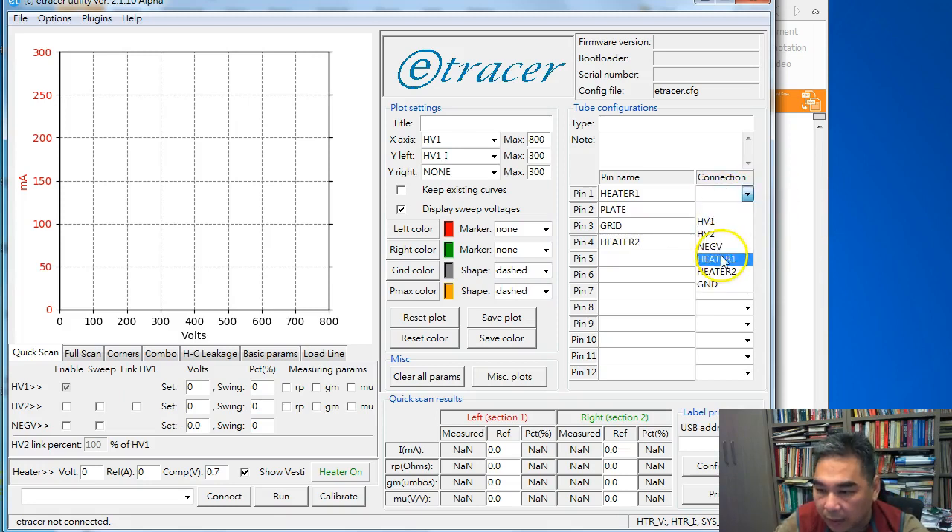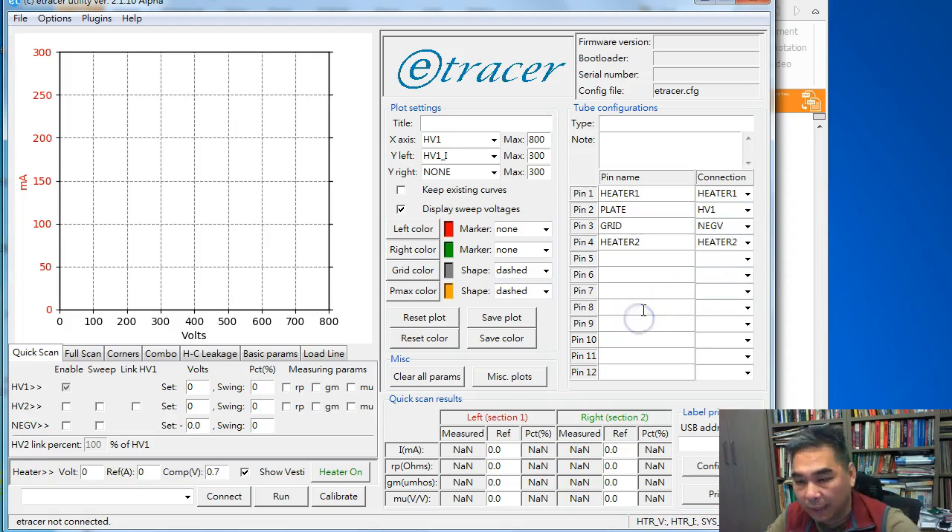We can select the connection for each pin from the pull-down menu. Plate should connect to HV1 and grid connects to negV. This way we finish the wiring part. You can type in the description and note in this field. The connection part is done — this is only to help the user hook up the wires and has nothing to do with the hardware setup.